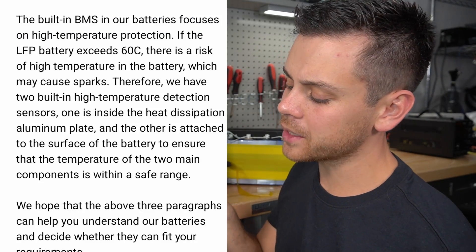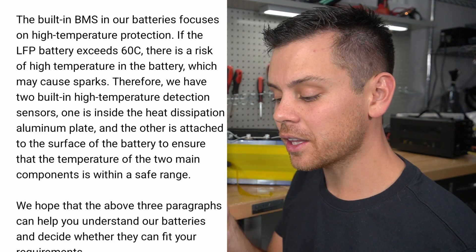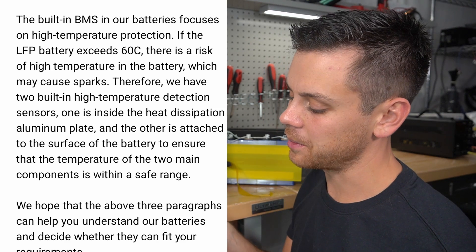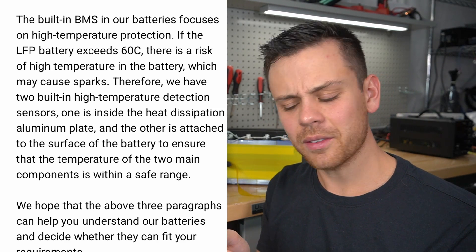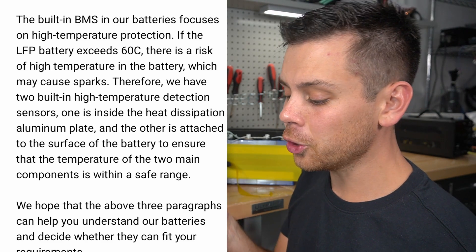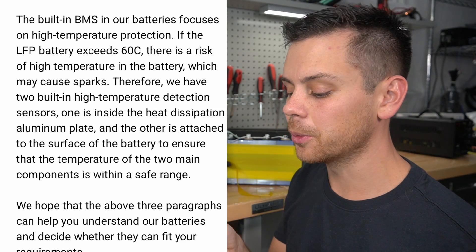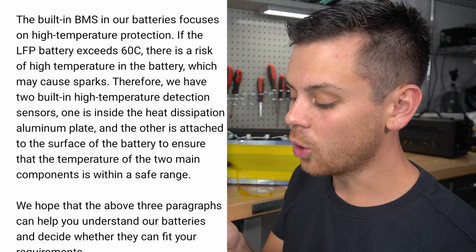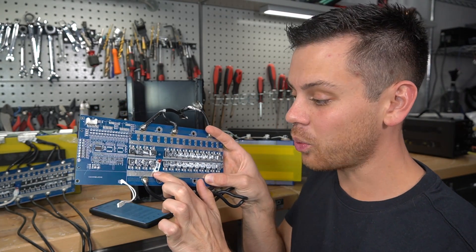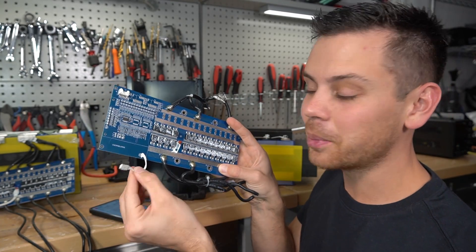Next paragraph: 'The built-in BMS on our batteries focuses on high temperature protection. If the lithium iron phosphate battery exceeds 60 degrees Celsius, there is a risk of high temperature which may cause sparks.' Really — it will cause sparks because it's getting too hot? That's very strange. They say they have two built-in high temperature detection sensors: one inside the heat dissipation aluminum plate on top of the BMS — which is not true. I just ripped it apart, there's a spot where it should be, and it's not there. Look at it — this is supposed to go here, not on the cells.